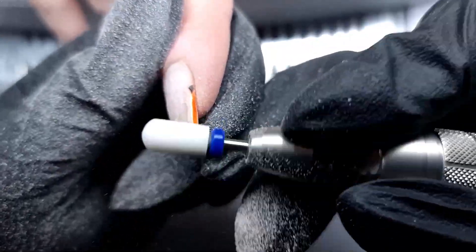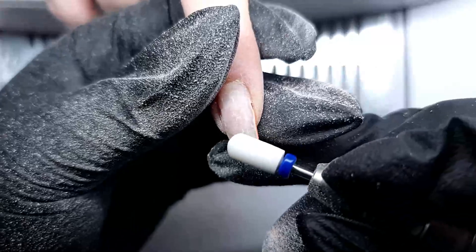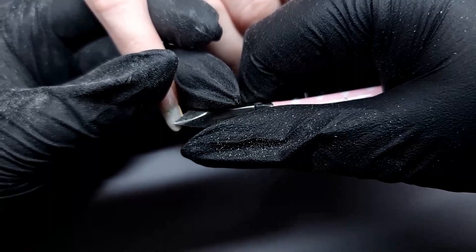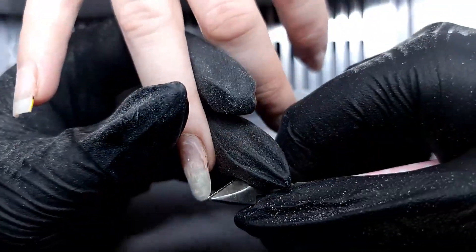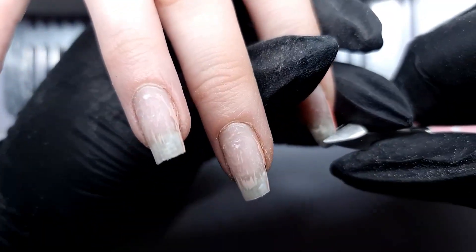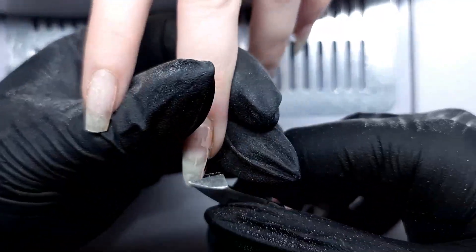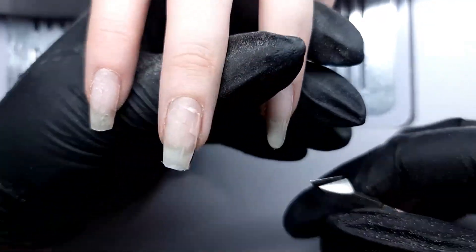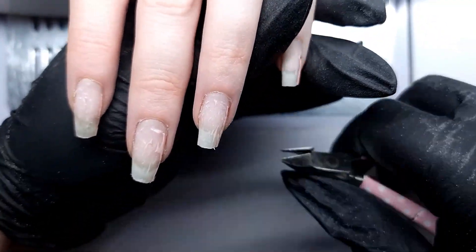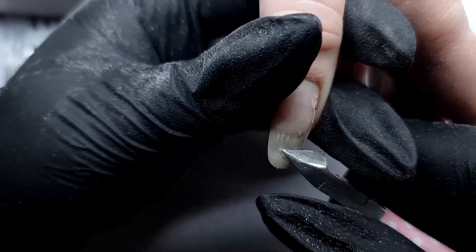She doesn't want any hard gel or acrylic, so we're just gonna let it grow — and her nails grow amazingly. She's an actual hero because she let me keep the length last time. Here you see the tragedy: we had to cut them down because they were way too long for her, and it was such a sad day for me.